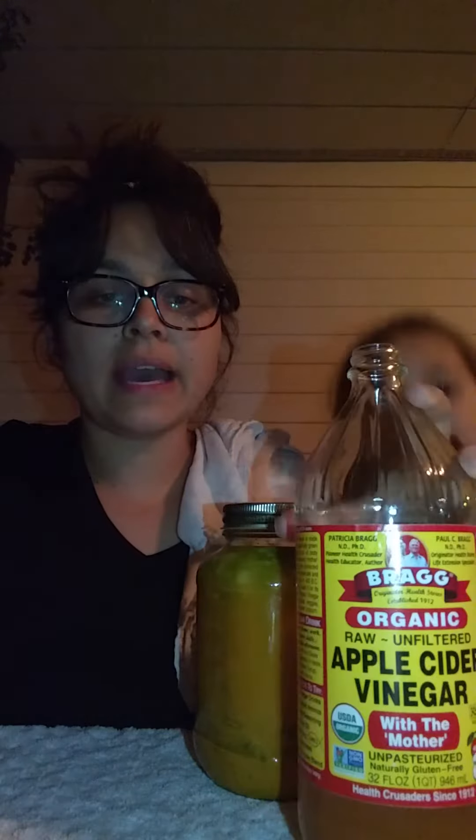Two tablespoons of grated turmeric. Then you put all of that in a quart jar and add apple cider vinegar with mother — the mother is the healthy bacteria along with proteins and enzymes. All of this combined helps keep us healthy and is preventative care for these winter months.